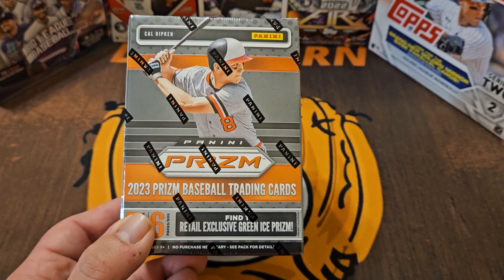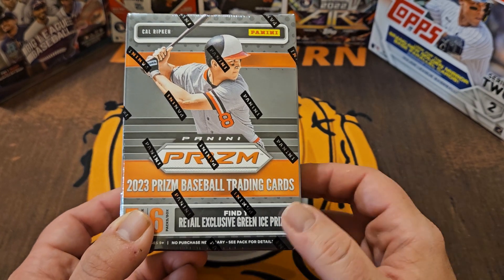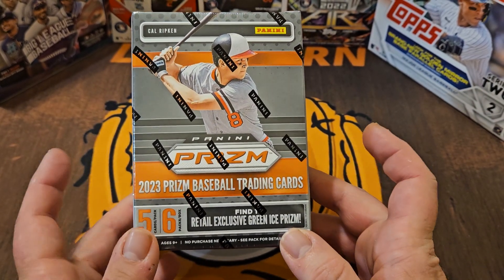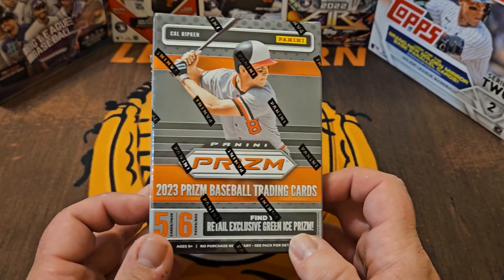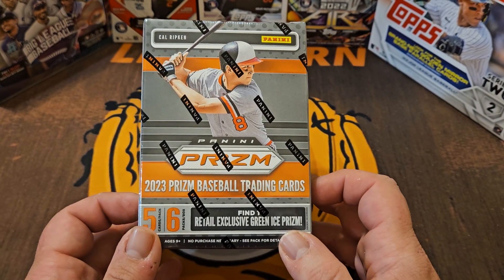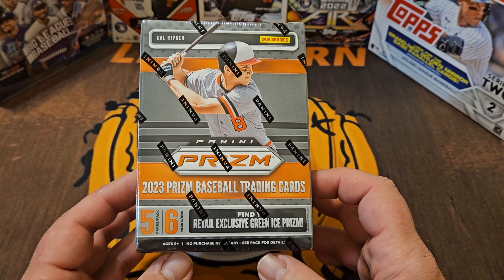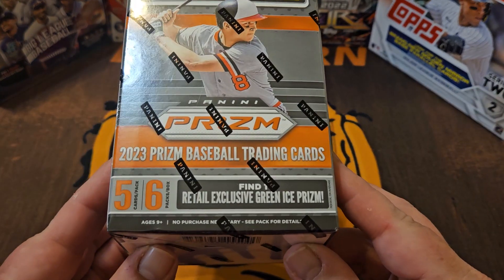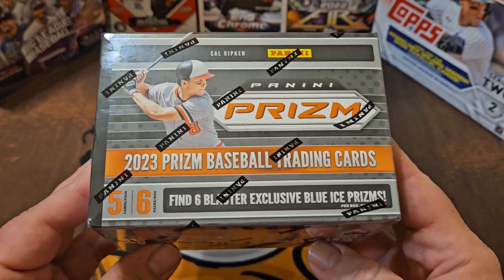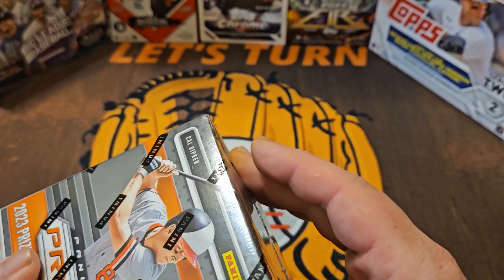Hey, how's everybody doing? Mike here, the channel is Let's Turn Two, and today I'm getting my first look at the retail side of 2023 Panini Prism Baseball. This is a blaster box. To this point I have only done a video with two stacks of two hobby packs on release day. We're gonna have six packs, and in this box we will find one green ice prism, but every pack will have a blue ice prism — so 30 total cards. Cal Ripken Jr. is getting the cover of this year's release.